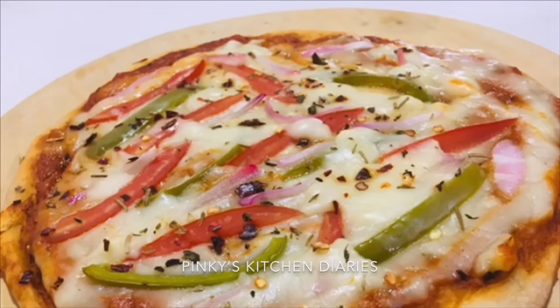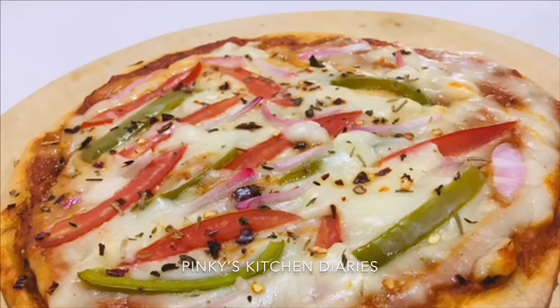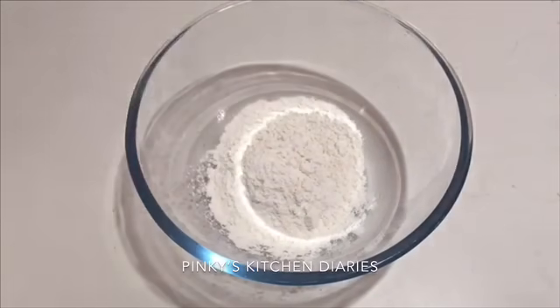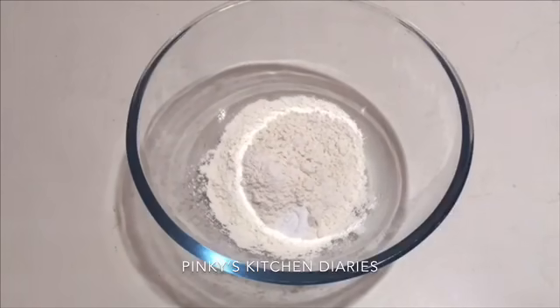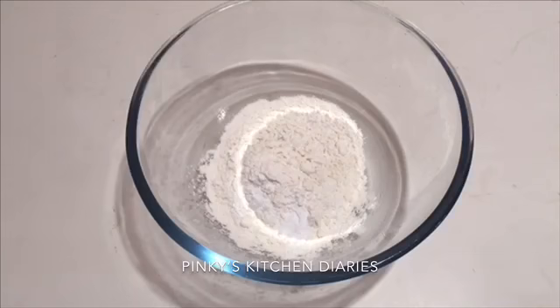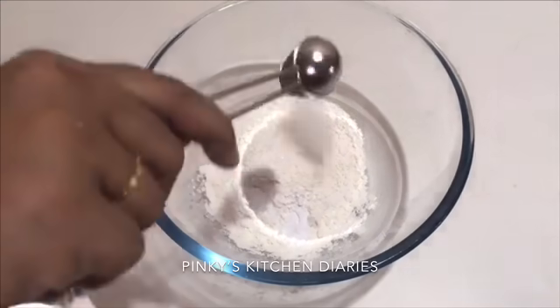We are ready for this pizza recipe. I have a bowl — add 1 cup of the mixture. After this, add 1 cup of baking powder. Add 1 cup of baking powder.